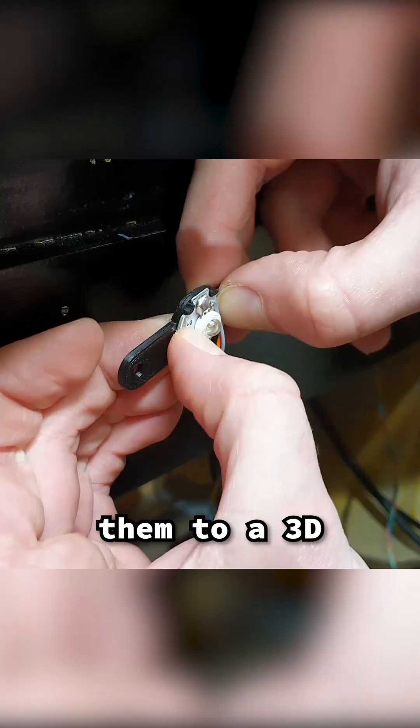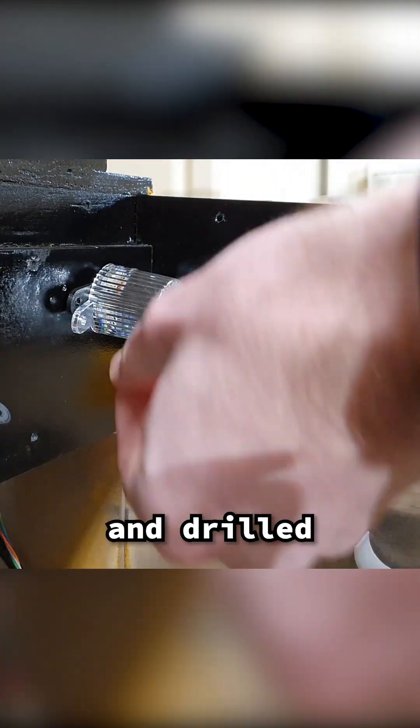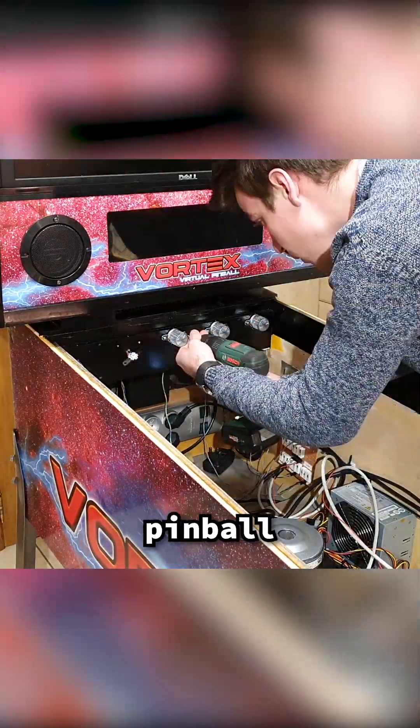To mount the LEDs, I superglued them to a 3D printed base. A nice diffusing dome can then be installed on top and drilled into the cabinet. This plastic dome is the same plastic that is used in actual pinball machines.